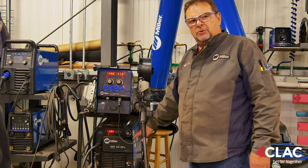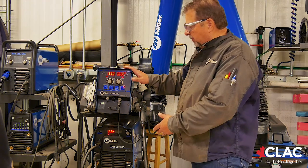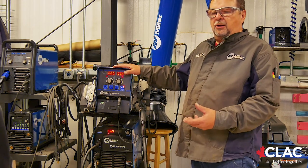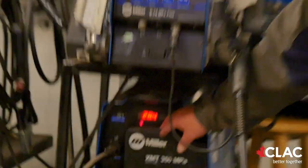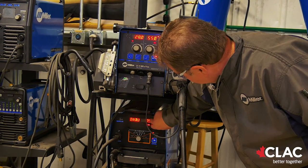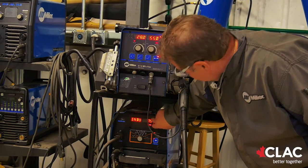Over here we have a power source and a wire feeder. You need both parts to make the process happen. The power source is supplying the weld power. The wire feeder is feeding the wire and controlling all the arc settings. These machines are multi-process — set for MIG. There's a control called inductance; we're going to turn that up to about 75. Inductance, in layman's terms, is the force of the arc burning off the end of the wire. The higher the inductance, the more liquid the puddle is. In the flat position we like a lot of drive and fluid motion.